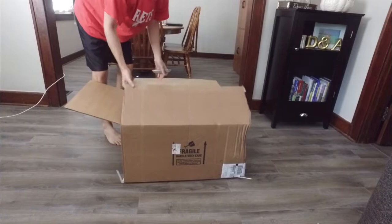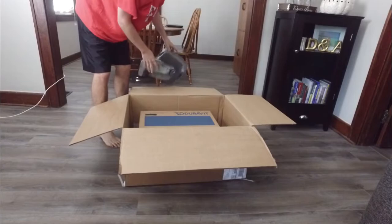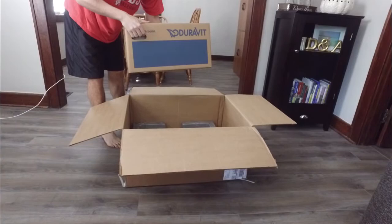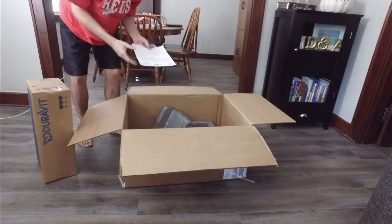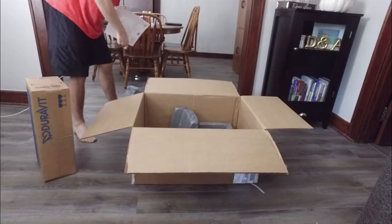This is a wall mounted sink. I bought it to fit specifically in my tiny bathroom in the basement. Here's the packaging material they use for it. That big box for this little sink. Inside there's just the packing materials and a packing list which shows the sink — the hand rinse basin to be exact.